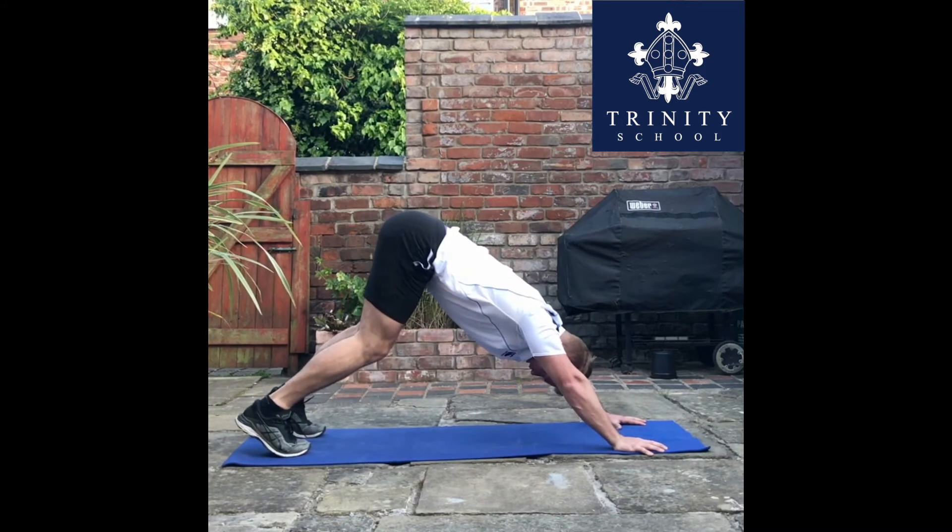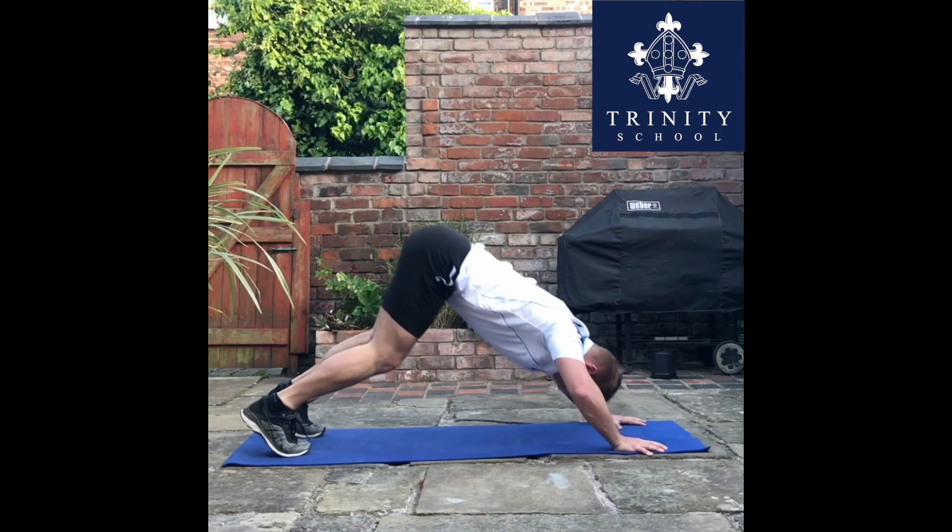To make this exercise harder, try raising your feet up — using a box or even a chair will do it.